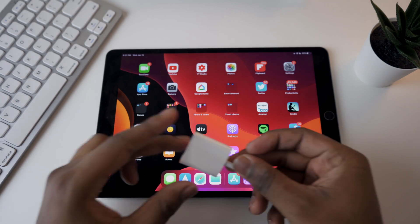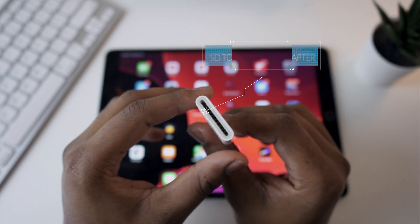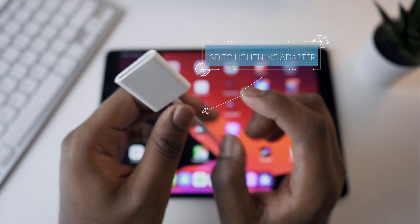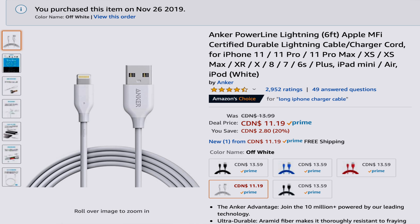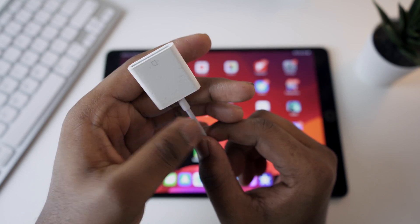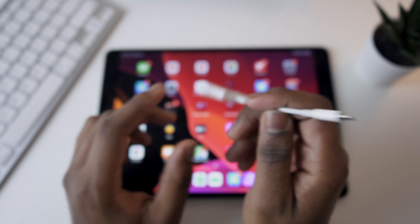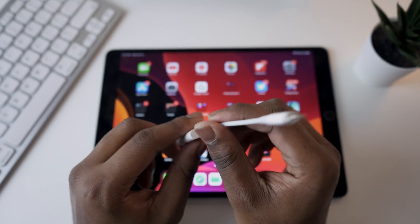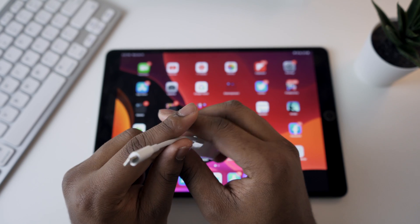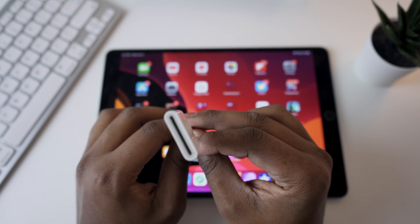Now getting right into it — you will not be able to import your footage unless you have this SD card to lightning adapter. I bought this for $15 on Amazon. Apple has a version that costs around $30, but this is worth it if you're a photographer or somebody that needs to get files from an SD card onto your iPad or iPhone with iOS 13.